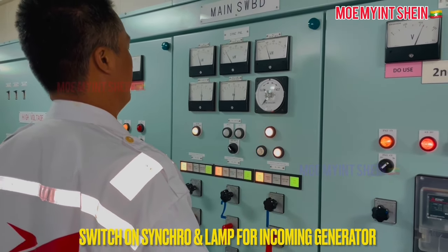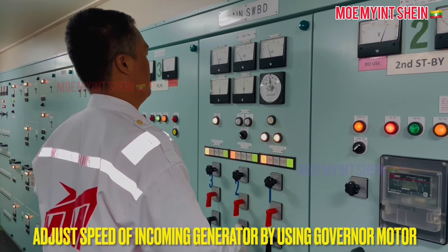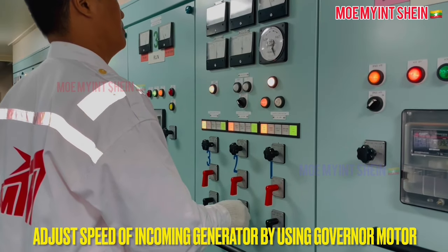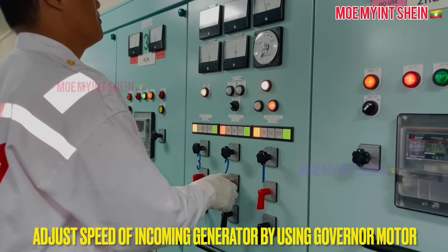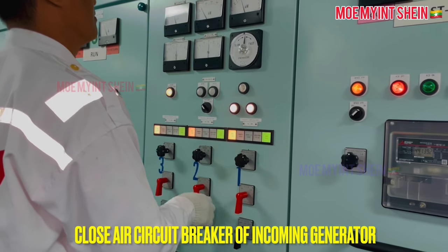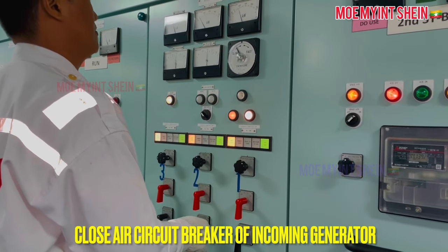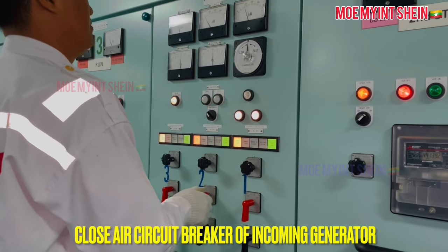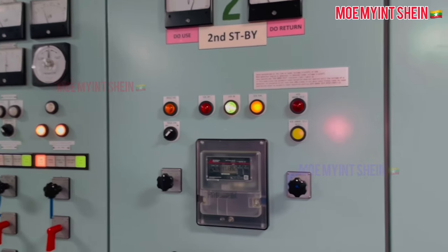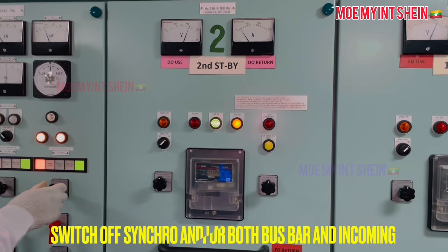Adjust the speed of the incoming generator engine by its governor motor. When the pointer of the synchroscope reaches the 11 or 12 o'clock position, pull the handle and turn in the close direction of the air circuit breaker. After then, don't forget to switch off the synchro and LAN.